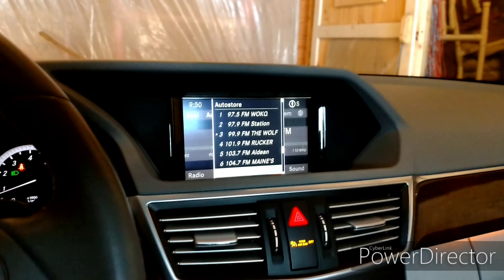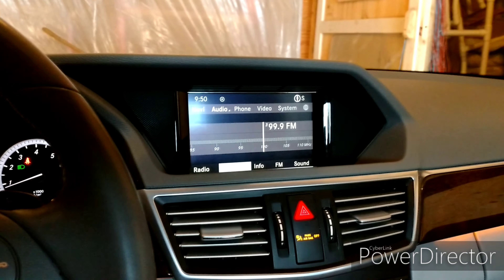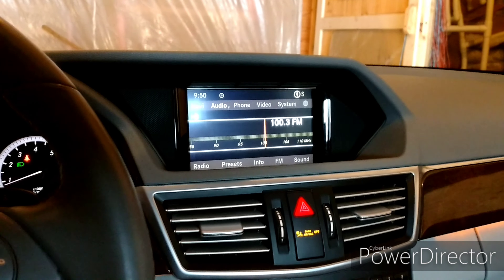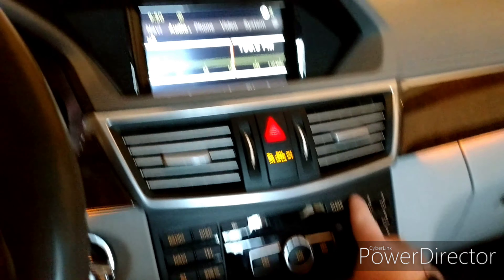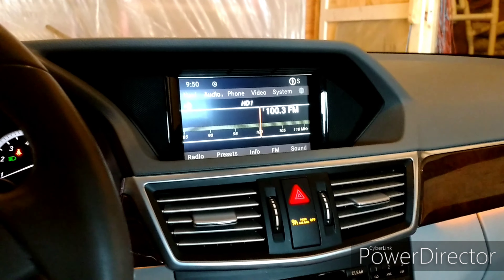So in order to change your presets, all you've got to do is get out of the presets and scroll to the station you want. So let's say I want 100.3 — I go over here to the number 1, press it and hold it. And now it's my preset 1.